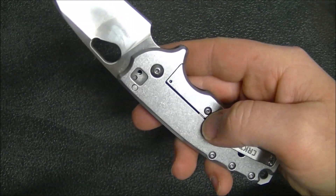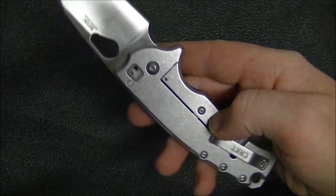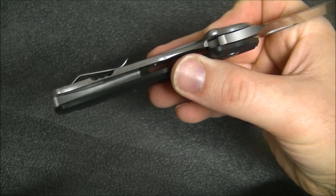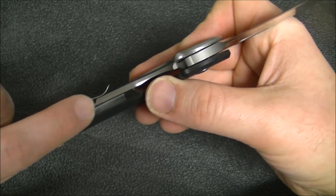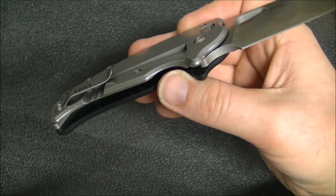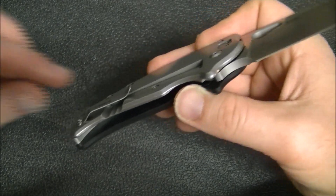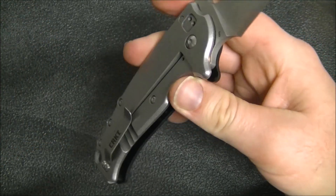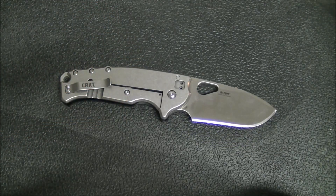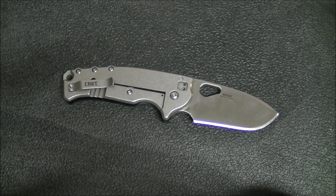It does have an over-travel stop — you can see under my thumb there — which is not something you're used to seeing from CRKT. You can see the lock bar cutout there. Not bad, but it could be a little thin. CRKT — the Fossil had issues with this; it was too thin there and it would actually break. I haven't heard about that with this knife, but it would have been nice to see just a little bit of a thicker relief cut. I still consider this a pretty tough, solid knife, but in any knife you're trying to mark as overbuilt and hard-use, you do have to be considerate of that weak point. I've seen a number of knife tests where they fail right there at that point.